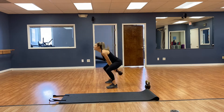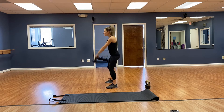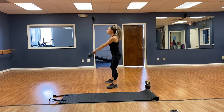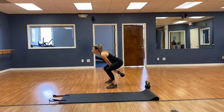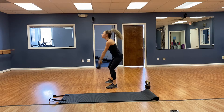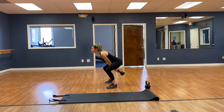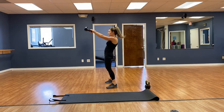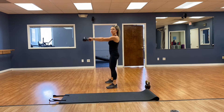Continuing the kettlebell swings — 7, 8, 9, 10, 11, 12, 13, 14, 15, 16, 17, 18, 19, 20. Very good.